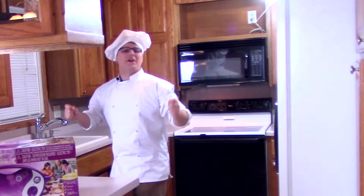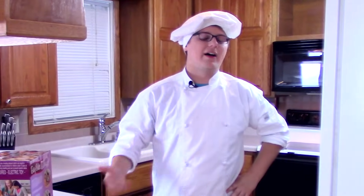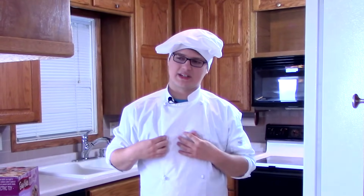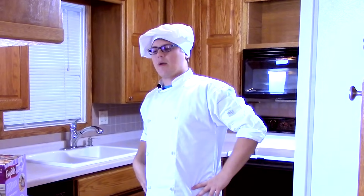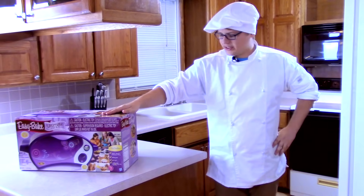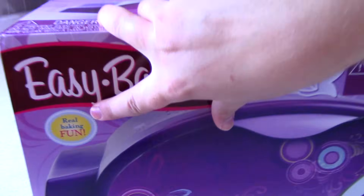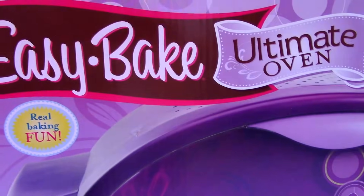Welcome to Cooking with Chef Tronic! For real this time, this is actually happening. Obviously I've got an entire Gordon Ramsay thing. Thank you Gordon Ramsay for sponsoring me. We are now prepared to be cooking with an Easy Bake Ultimate Oven. Real baking fun — not that fake baking fun. This is the real baking fun!